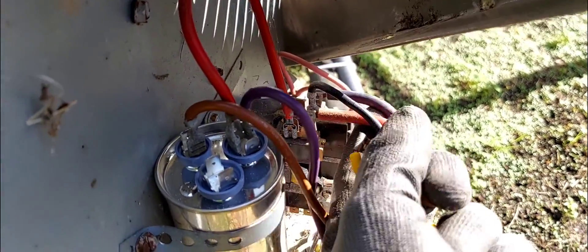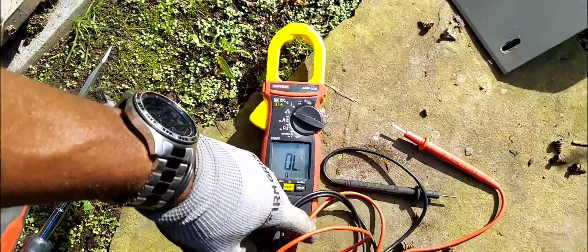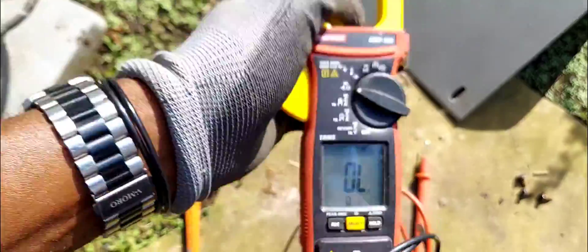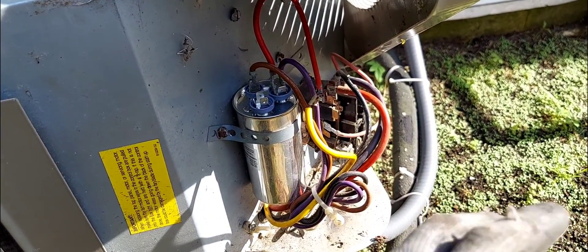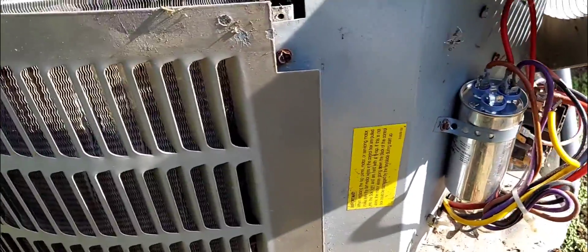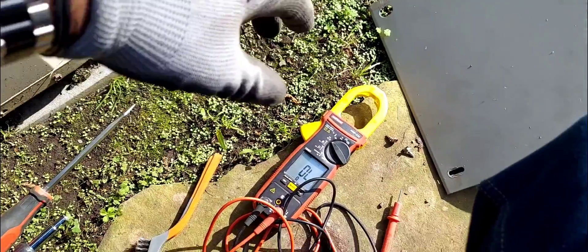This black wire right here is the compressor, and this other red one also goes to the compressor. I pulled them out and put my meter on the resistance scale, then I ohmed out the compressor windings. I found that one of the windings had an open — there was no resistance, no continuity.